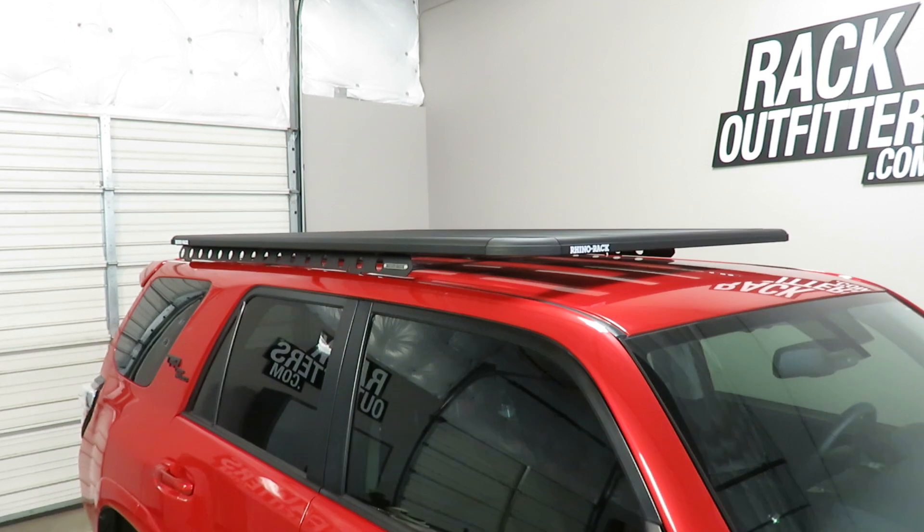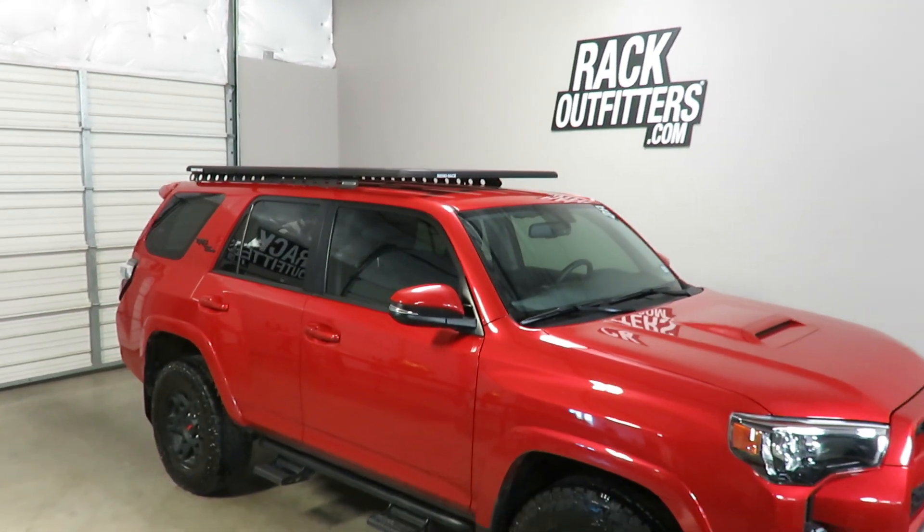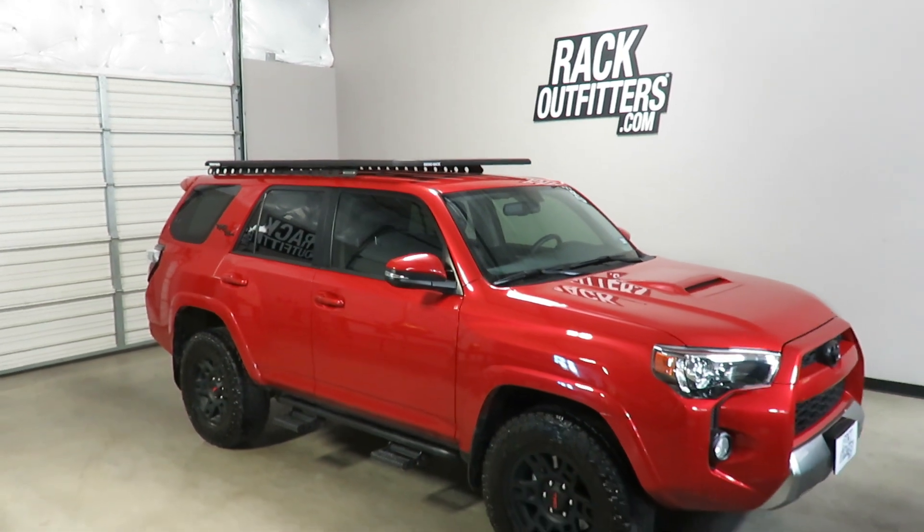This product and the full line of Rhino Rack products are available at rackoutfitters.com. Please visit our website for complete details, pricing, and promotions.